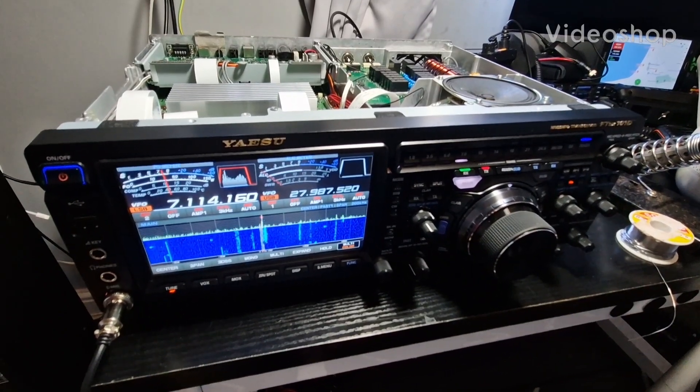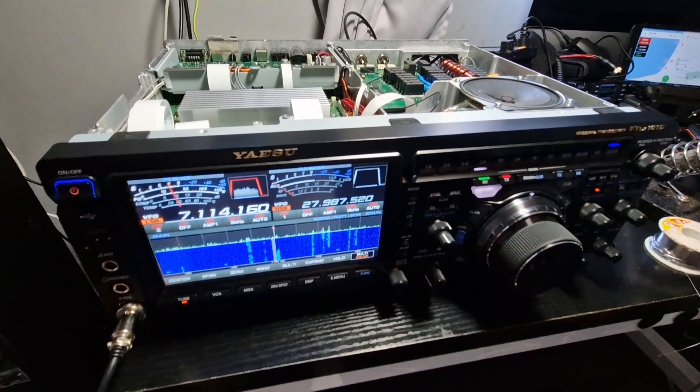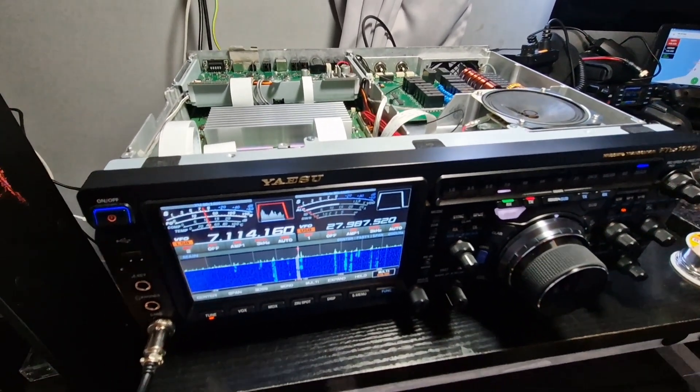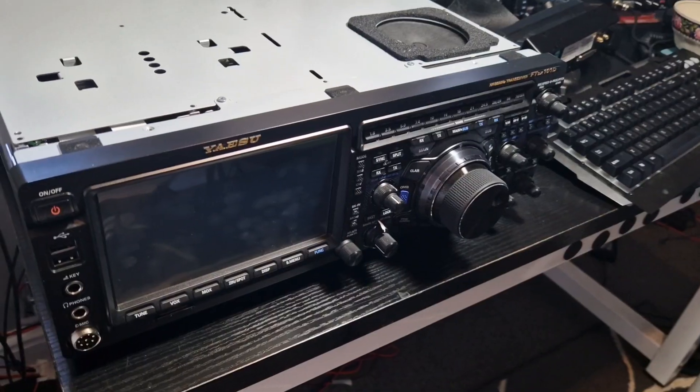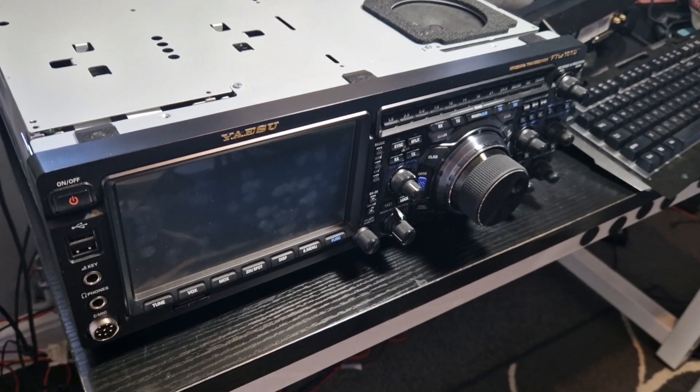Yaesu FT-DX101D Mars Mod — which I don't recommend you do — but anyway, Mars Mod. Let's get the lid off and just have a look inside. Welcome to my channel, M0FXB. Yaesu FT-DX101, just have a look inside.